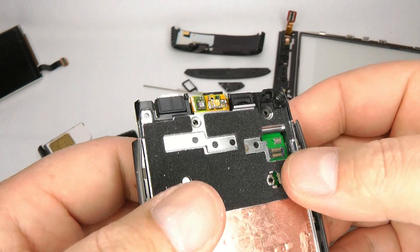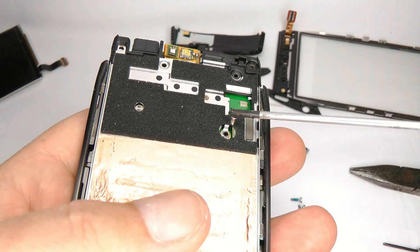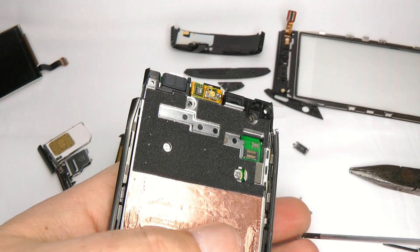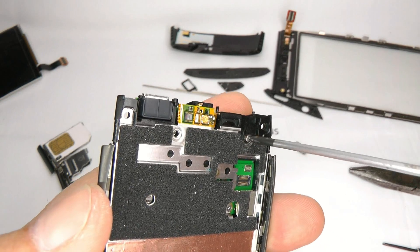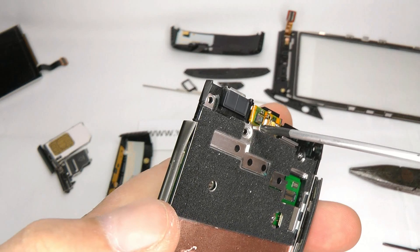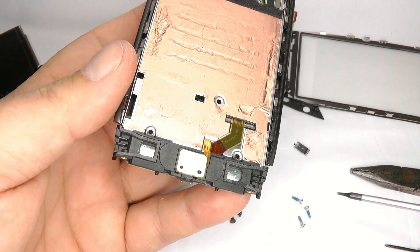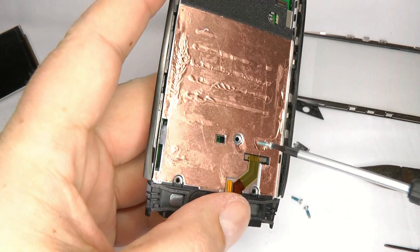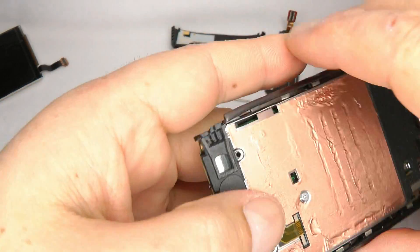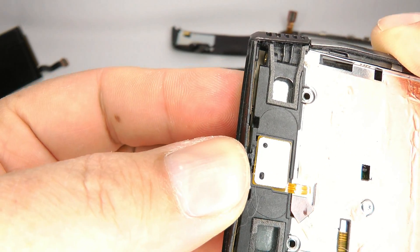Now we can put the three Phillips screws back in the top, just finger tight. Then we come to the bottom — take one of your long T5 screws and put it in this hole here, just finger tight, don't go too mad. Then take the antenna and place it on the bottom, and try to get that small plastic clip to locate in the bottom.